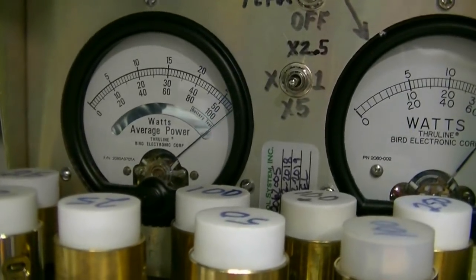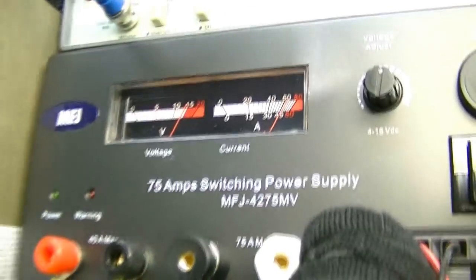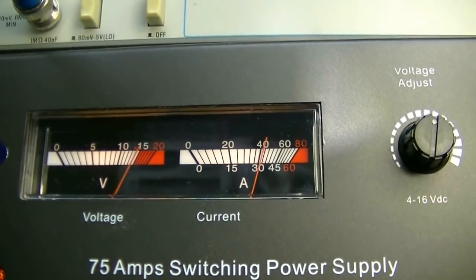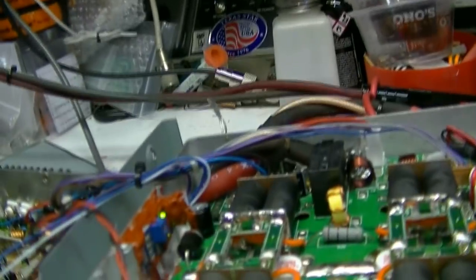Yes indeed — well over 500 watts RMS. What does the amperage look like? I'd say that's about 70 amps — right at the limit of the power supply. So I'm not going to go any higher with it. It's doing what it's supposed to, and that fan is kicking on and off like it should.